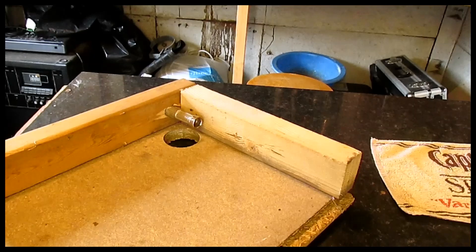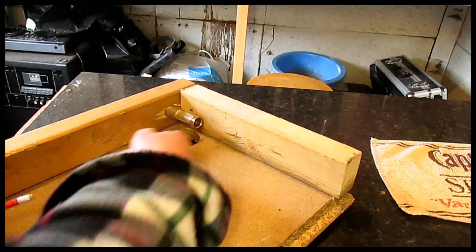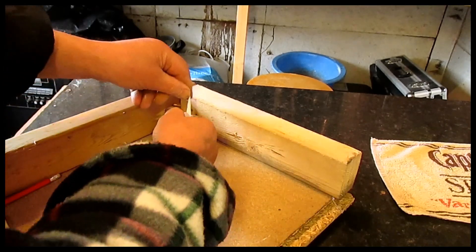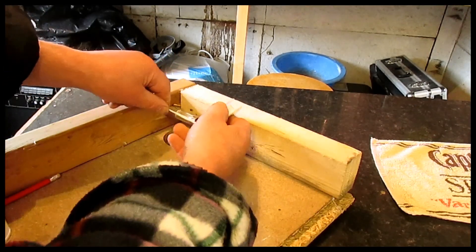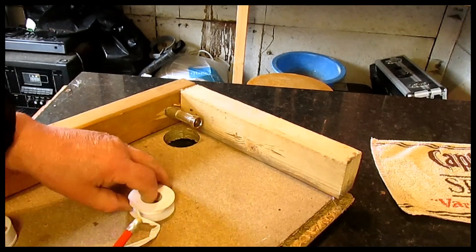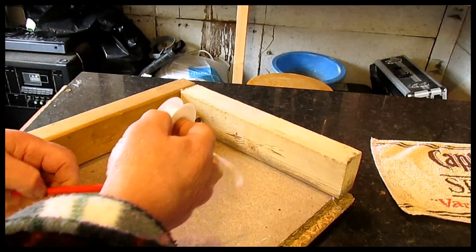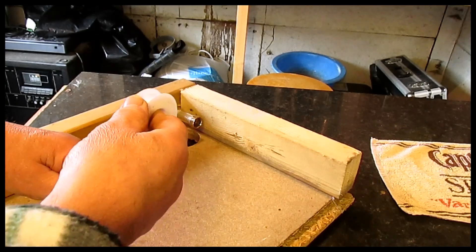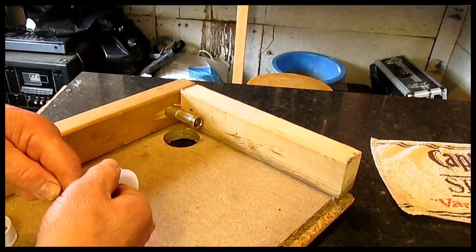Right, here we are — here's our tight corner. There's the thread we want to get the PTFE tape on. We can't get it round there, so what we're going to do is roll it round the pencil, but we're going to roll it round the opposite way that we're going to want it to go on.